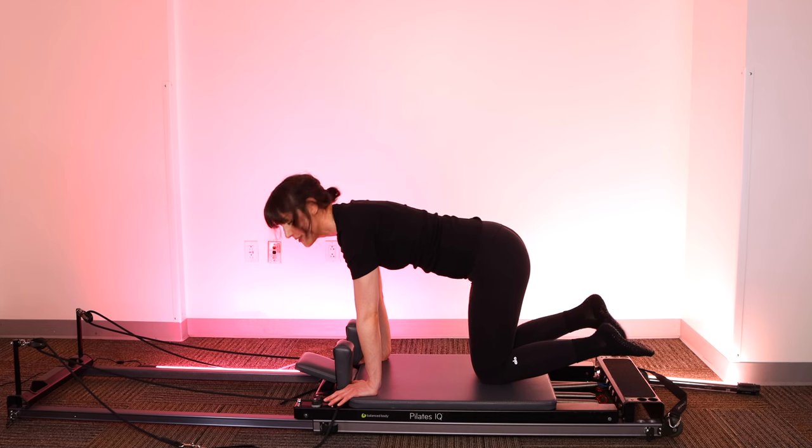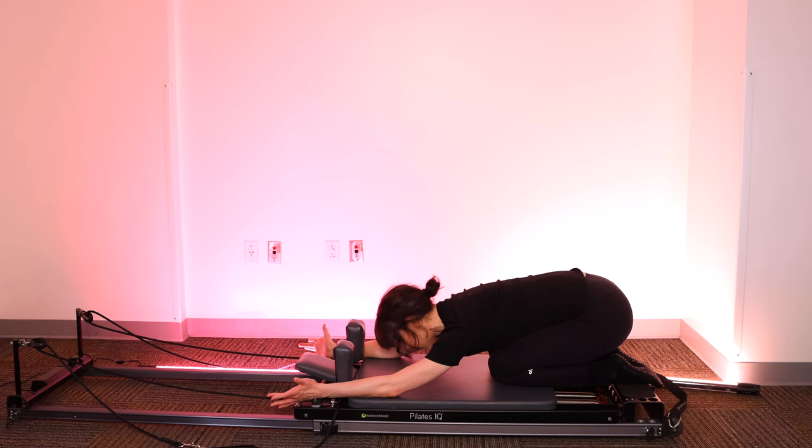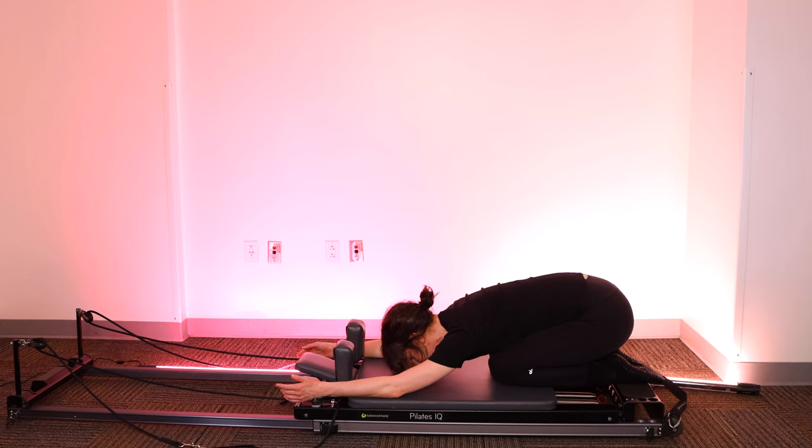Knees down. If you were shaking, you were not alone. Find your child's pose — arms reach out, hips come down to your heels, chest lowers, relax your forehead down to the mat. Big breath in, exhale and release. Take your centering breath — feel your ribs expand into your back, out to the sides, into the front. Use your abdominals as you exhale. Big breath in, feel everything release. Exhale and abs engage. Roll on up.